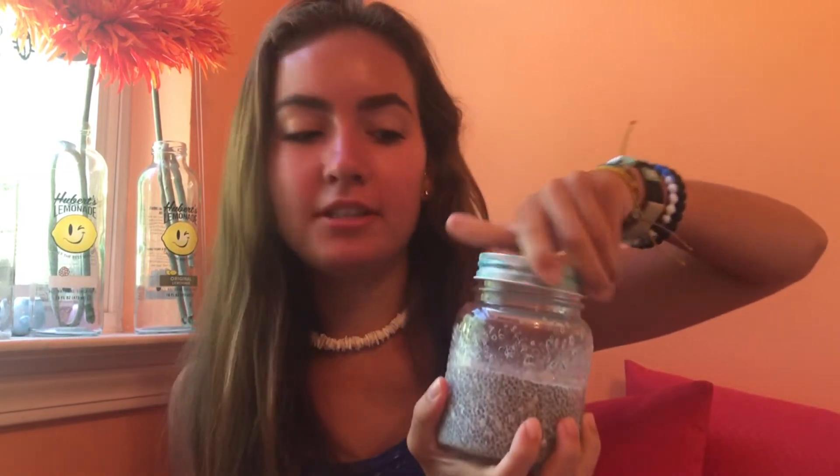Hey guys, Alexa here, and today I am going to be showing you my top three go-to chia seed recipes. At first I really didn't like chia seed pudding because of the texture — it really just threw me off. I kind of just made myself like it, kept eating it, trying different flavors and experimenting with things, and now I love it.